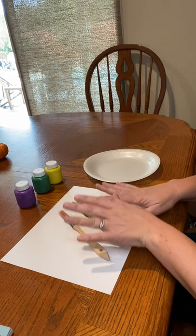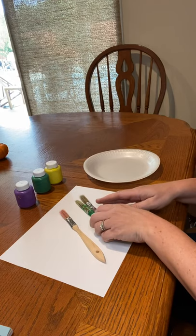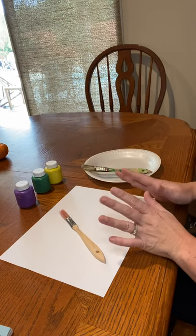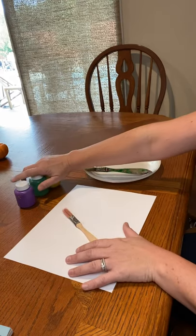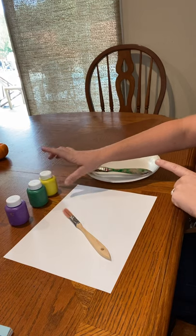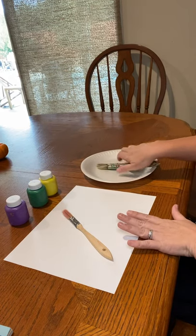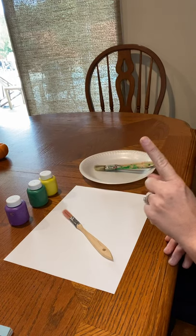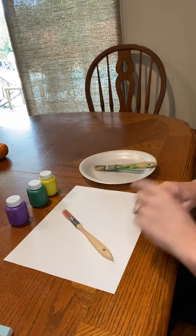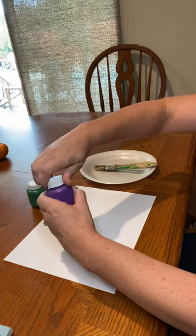For this activity you'll need a piece of white paper, a paintbrush — I will be using three — and some paint. I'm using purple, green, and yellow. And something to set your paintbrushes on. If you only have one paintbrush you might need a cup of water and a towel just to clean your paintbrush off so you're not mixing the colors. All right, let's go ahead and get started.